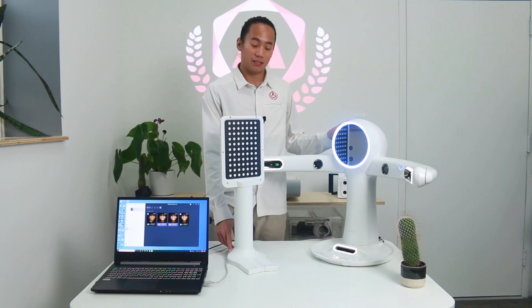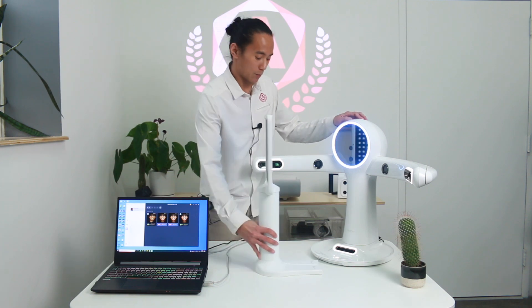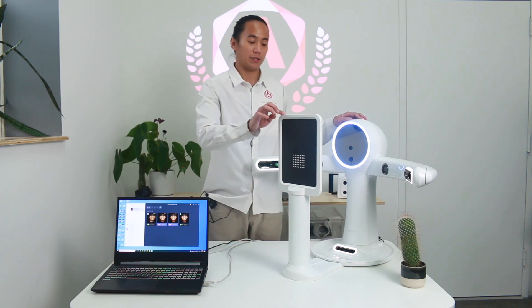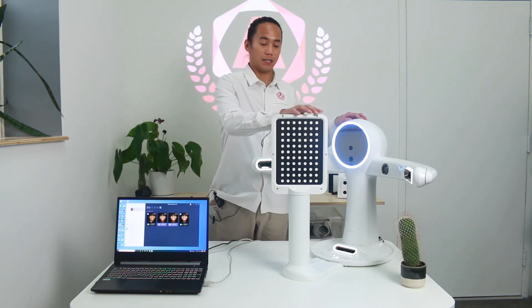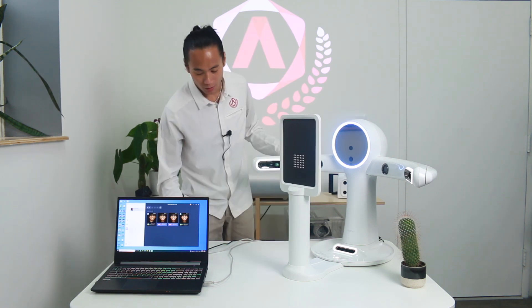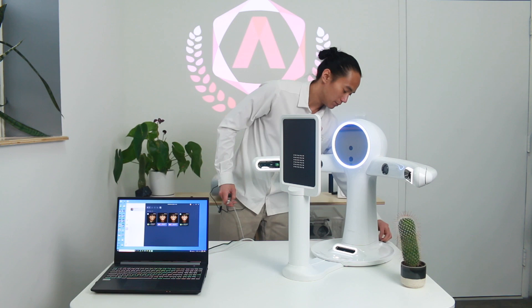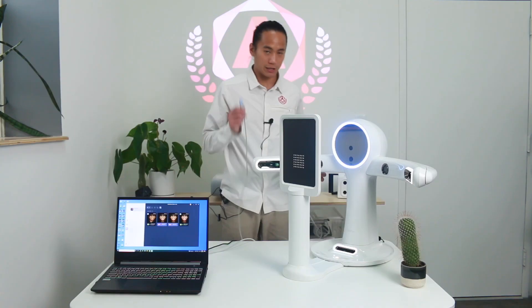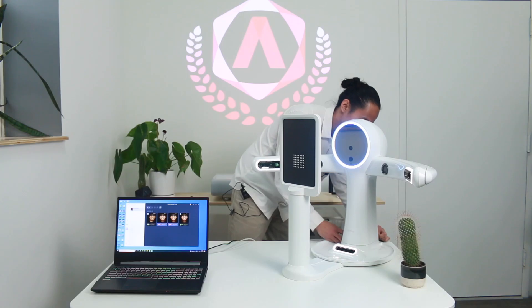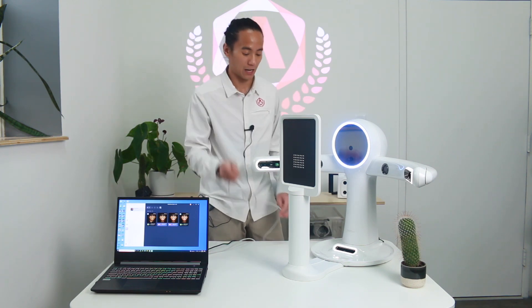On the calibration plate, you'll notice two arrows indicating the direction it should face. Slide the calibration plate into the base of the scanner, facing the camera connection side into the camera. Then take the USB cable that was originally connected to the scanner, plug the USB side into the calibration slot in the back of the scanner, and plug what was originally in the scanner into the calibration stand.